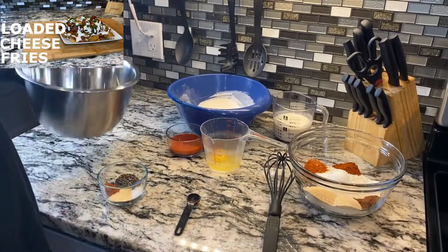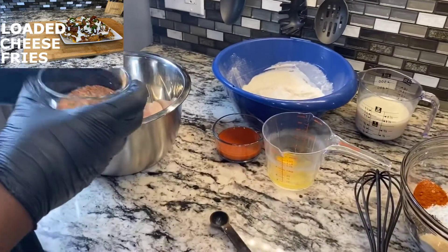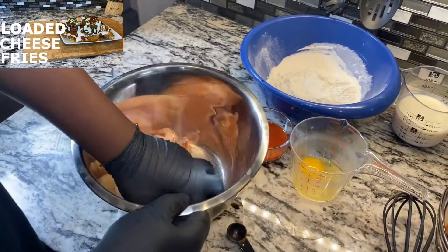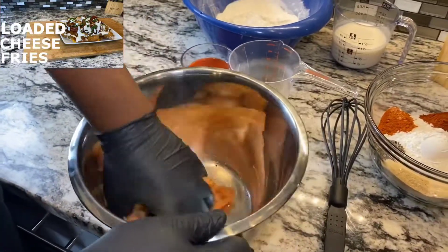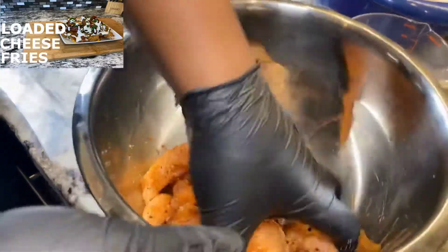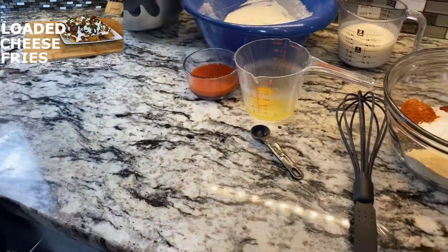I'm just going to mix the seasoning around a little bit, then go ahead and pour it over the chicken. We got about seven tenders — try to get the seasoning all in there. Get every tender coated. That's good right there, so I'm going to set this aside for a second.